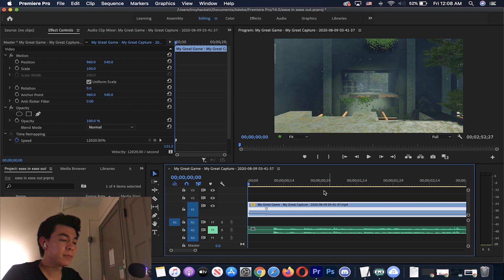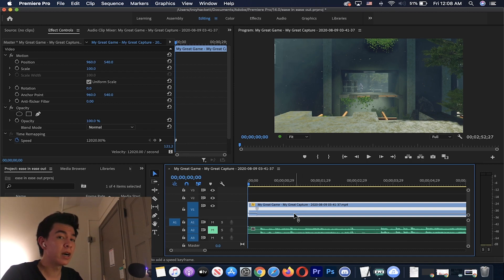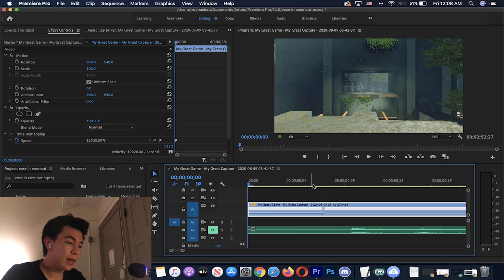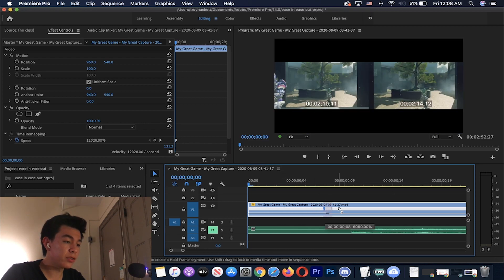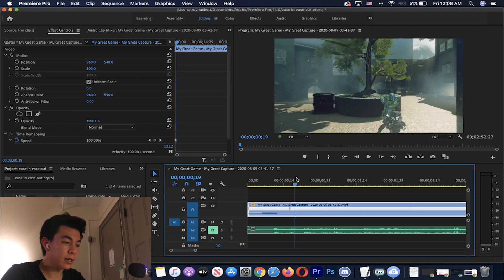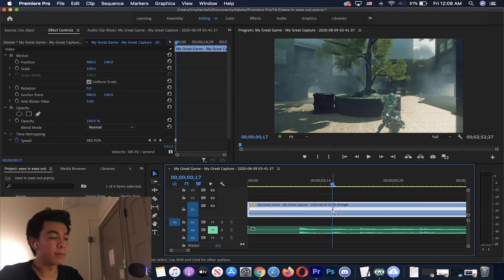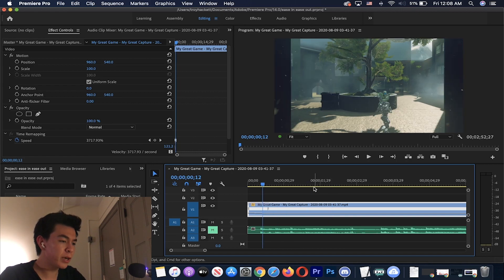Depending on the speed or length of your clip, you might need to make the speed value different. Since I have a minute-long clip I need my speed very high. If you're working with a 15-second clip, around 2,500 to 3,000 might work better — you just have to play around with it. Now we're going to do something special: drag this marker out, which creates a ramp. Right here it's at 12,000 and as we get closer to that gray marker the speed gets closer and closer to normal — that's the ease in effect.